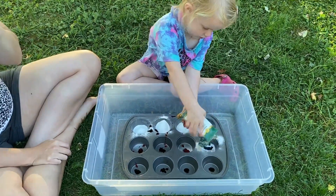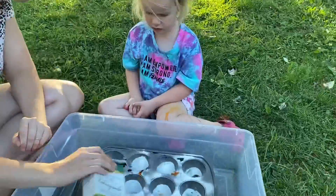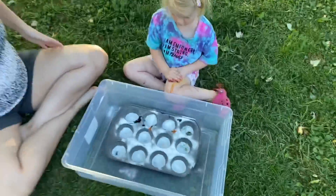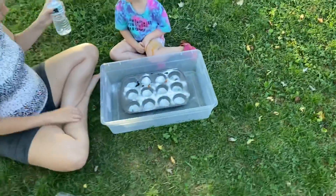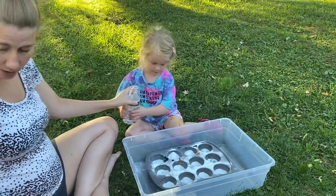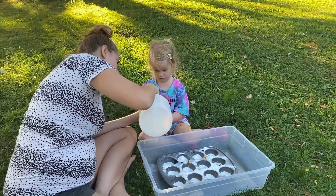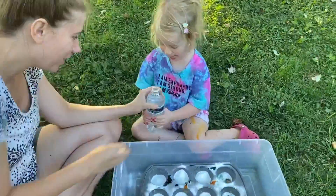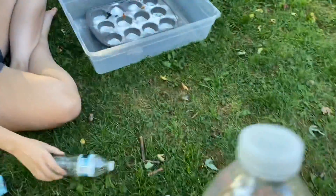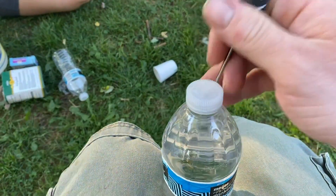Good job! We did a great job covering them. Now we need to get our water bottle — this already has some water in it and now we just need to fill it with vinegar. Can you hold it? Dad, we'll get some holes in it, just a couple. Okay, we'll put one here — there's a couple of holes, Evelyn.